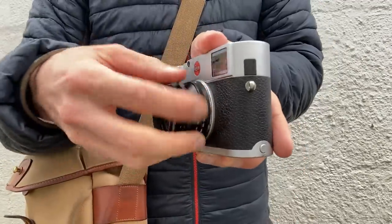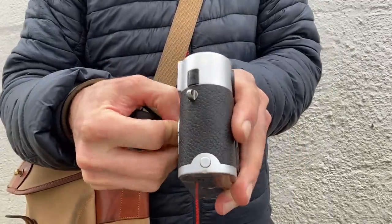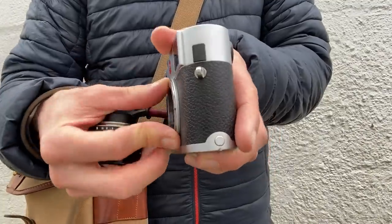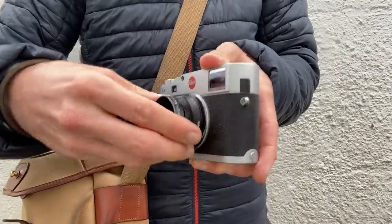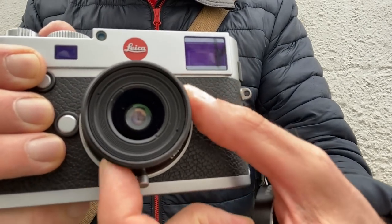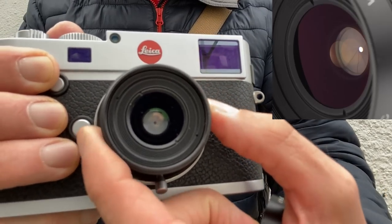This lens was released in 1999 and is a Leica screw mount or LTM lens. That means if you want to use it on your M camera you'll need to use one of the little washer LTM to M adapters. For the lens geeks amongst us, this lens is seven elements in five groups with ten aperture blades.